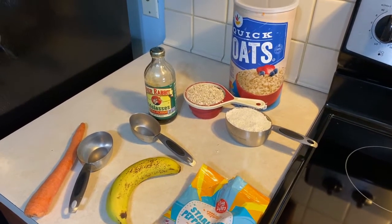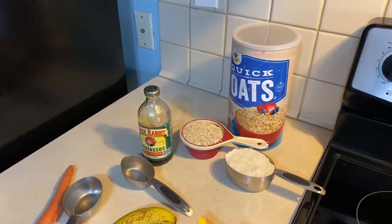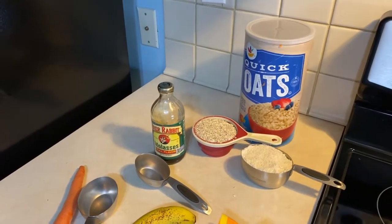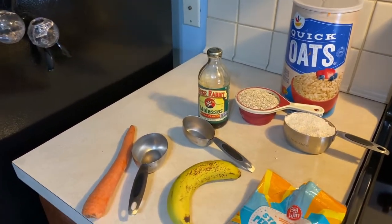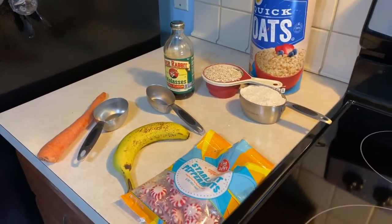For the ingredients, we'll need quick oats — one cup of regular quick oats and one cup of ground quick oats, a third of a cup of molasses, a half a cup of grated carrots, one banana, and some mints to push in the top.